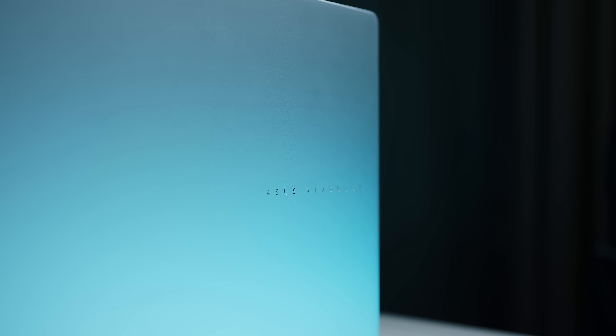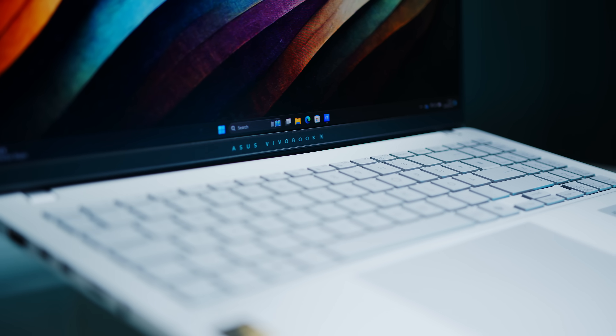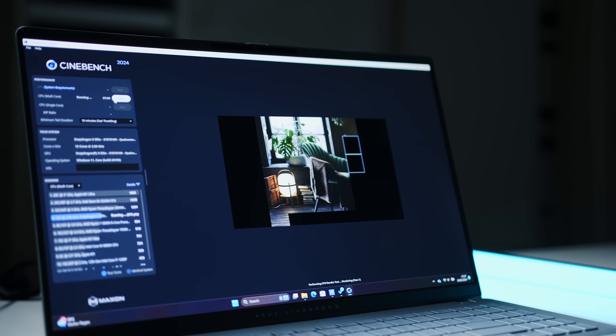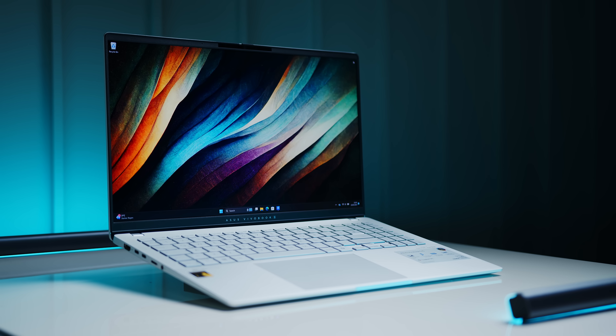Hello there, my fellow notebook aficionados. I'm sure your timeline is absolutely swarmed with reviews and videos about this guy right here in front of me. This is the Vivobook S15, and it seems like ASUS generously shipped them all around the world to give you a first real-world look at what Qualcomm's new Snapdragon silicon can do for Windows on ARM. And well, I do not want to spoil this review too much, but our experience with this one was almost flawless.